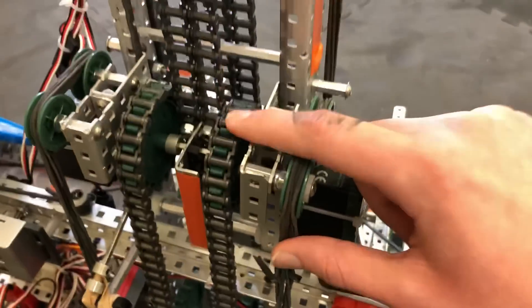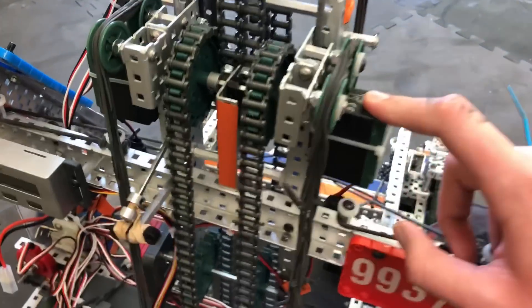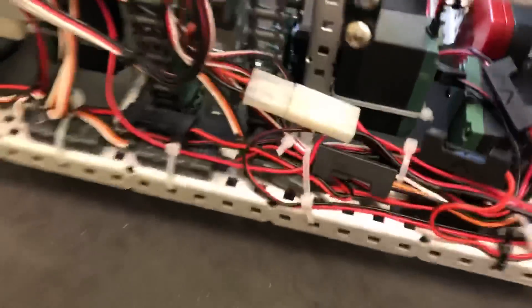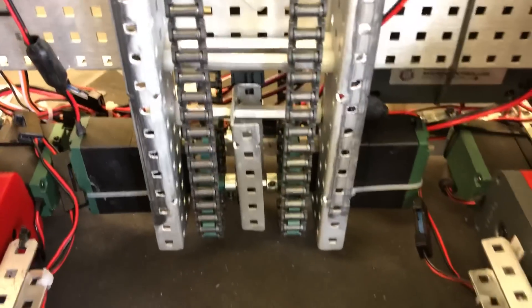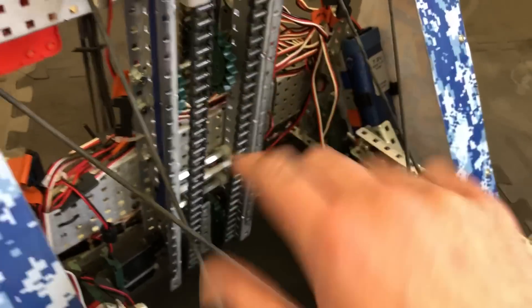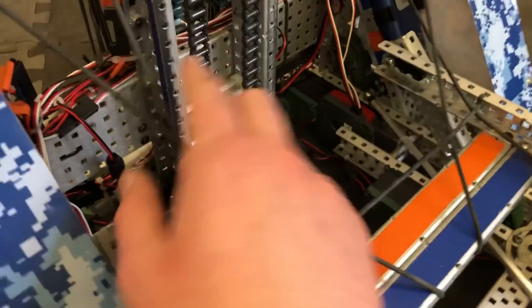Looking at the first stage, we have four motors — you can build it with whatever number fits your needs. The sprockets are 18 teeth. These are torque motors and they're directly connected. We put a piece of metal in the middle to keep the axle from bending from all the tension in the chain, and the same thing goes down here. The motors are directly connected to keep friction as low as possible. Each link is coated in white lithium grease — my hand's getting greasy from it — and you just grease down every link to keep friction nice and smooth.